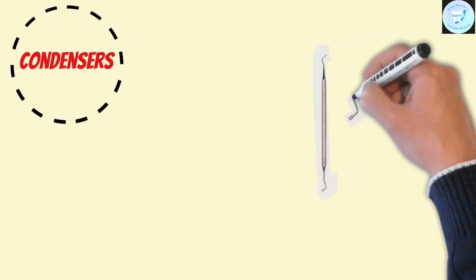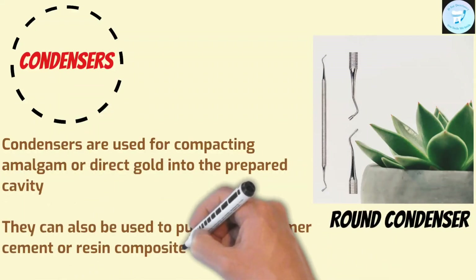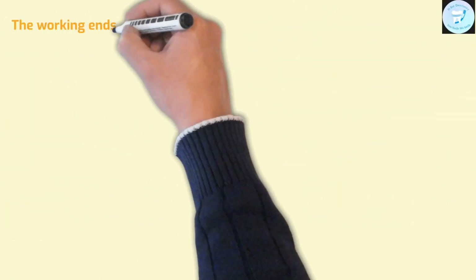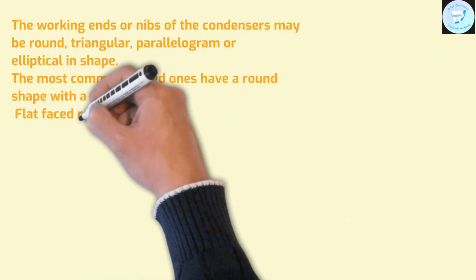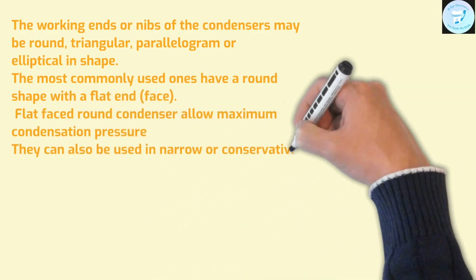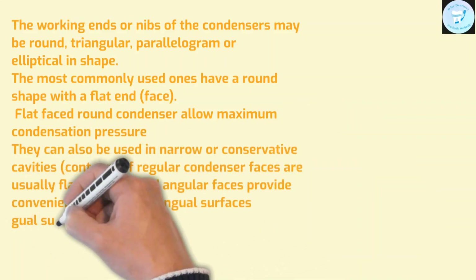Now comes the condensers. Condensers are used for compacting amalgam or direct gold in a prepared cavity. They can also be used to push glass ionomer cement or resin composite into the prepared cavity. The working ends or nibs of the condenser may be round, triangular, parallelogram, or elliptical in shape. The most commonly used ones have a round shape with a flat end. Flat-faced round condensers allow maximum condensation pressure and can also be used in narrow or conservative cavities.